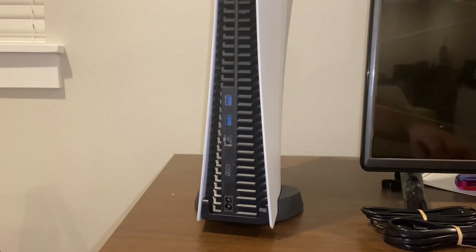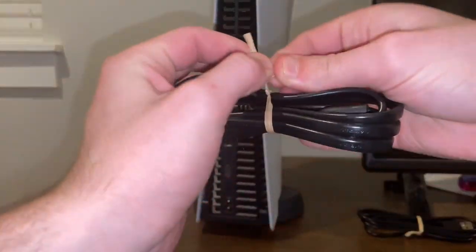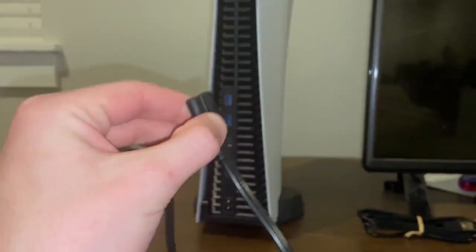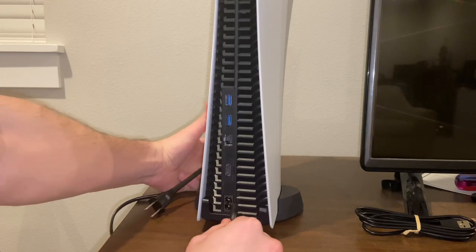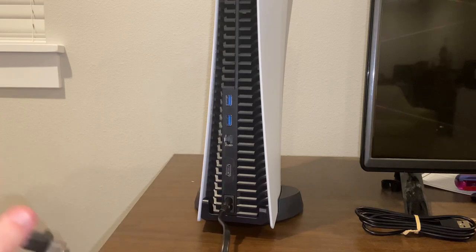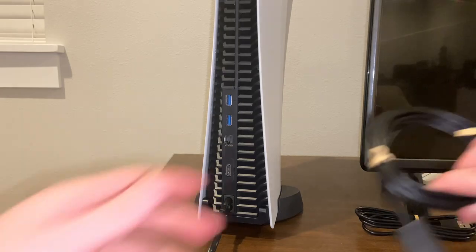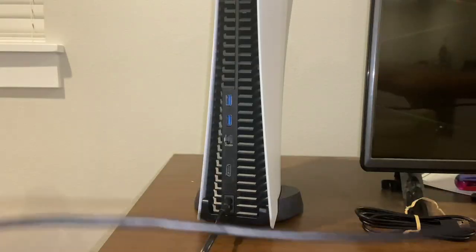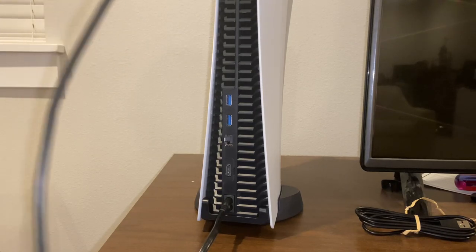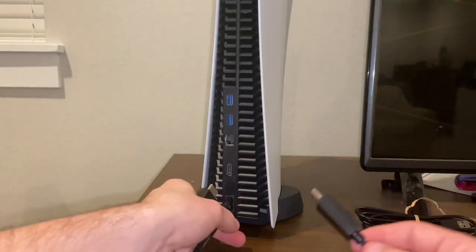Starting off with plugging it in, let's start with the power cord. Just unbundle the twisty ties, plug it in down here with the two circles, then plug it into an outlet. Then you get the HDMI cord — it's a pretty long cable, about four feet long.